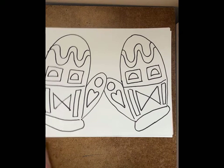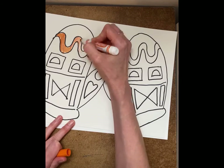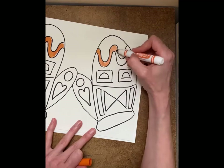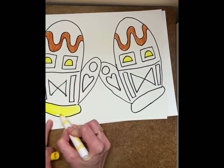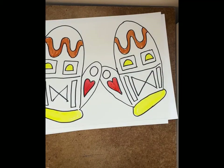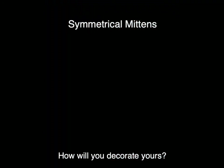Now my job is to color it so that it matches on both sides. I'm going to use markers so that it goes fast. I'm going to color my wavy line orange. You want to do a nice job with your coloring.